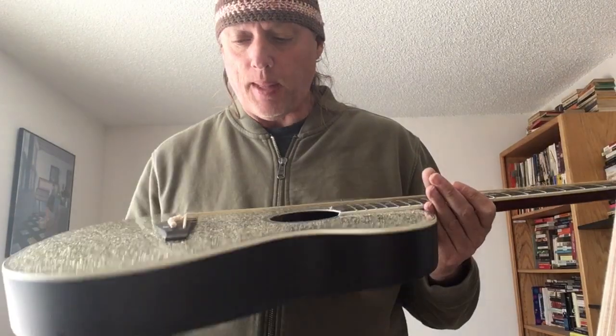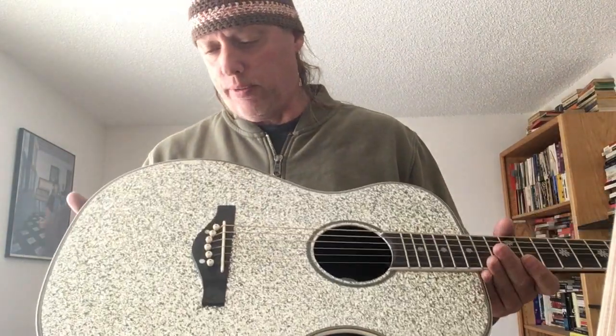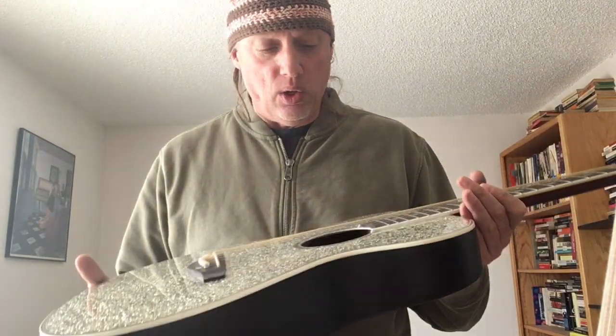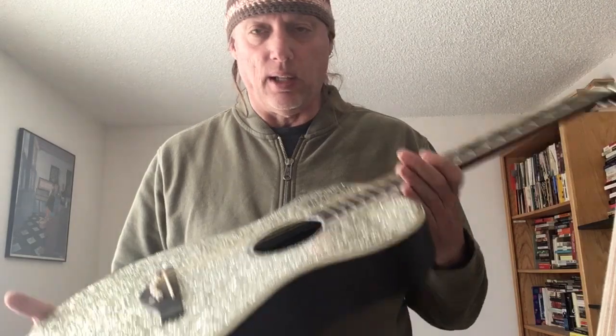I got a bunch of these in various conditions really cheap, and this one's the first one I pulled out and set up. It needed quite a lot of fret work, but I've got it playing really well. So if anybody's interested in something like that for a kid, a stage show, or to hang on a wall, message me because I've got a few of these. And they all look pretty good — I think I can make decent guitars out of them.